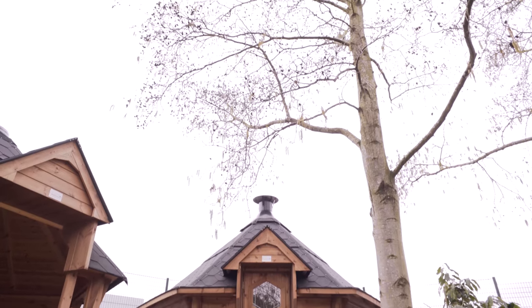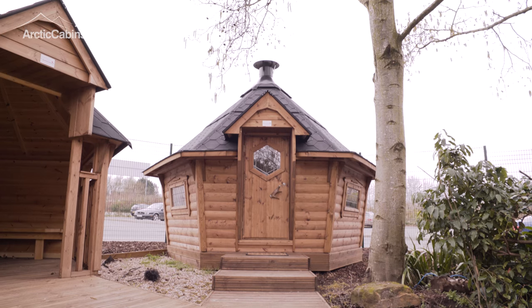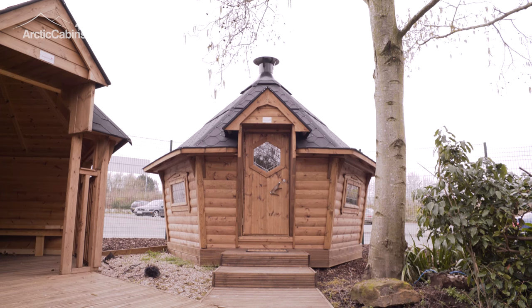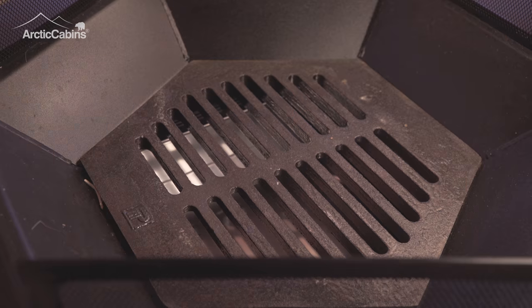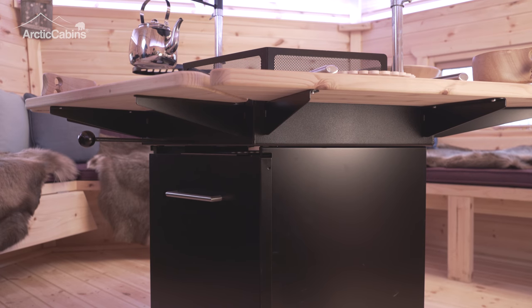Welcome to the Arctic Cabin's BBQ cabin damper plate and ashtray video. When the BBQ is in use and lit, the damper plate should be in the open position. Pull the lever under the tray at the front of the BBQ unit to open the damper plate.